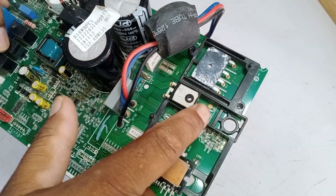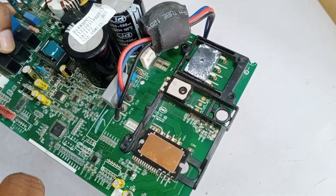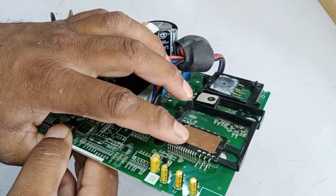This circuit does not have its IGBT installed. It has been removed from this circuit, but I don't know why. The IPM is installed here.